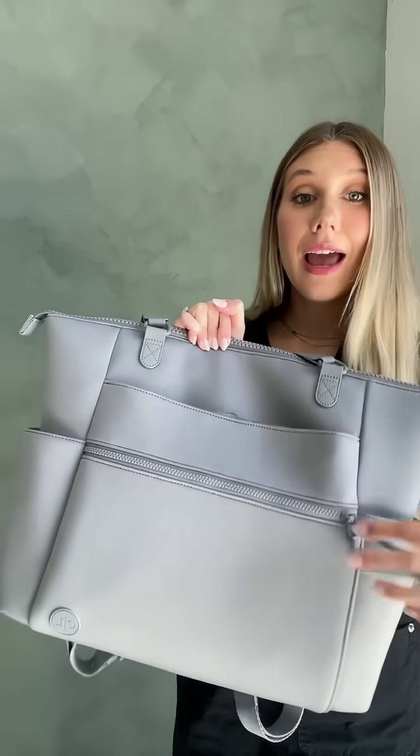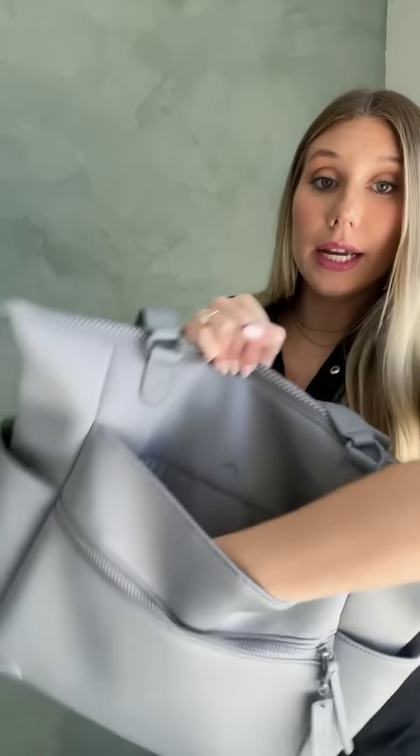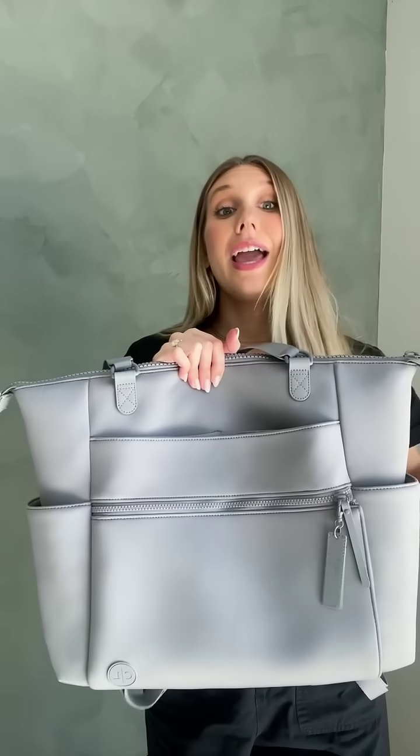Another great thing about these bags is the storage — there is so much storage in these. On the front we have a zipper pocket, and then we have a full magnetic pocket right here that goes all the way down, so much room. We also have two outside cup holders and both of these are insulated, so they'll keep your drinks hot or cold, whatever you need.